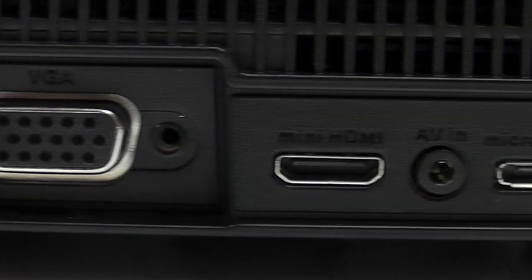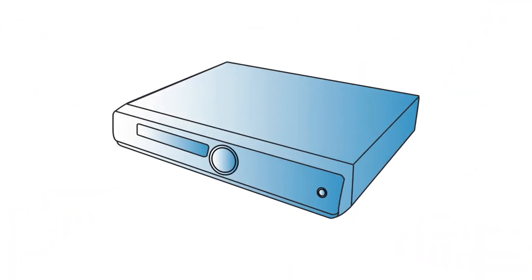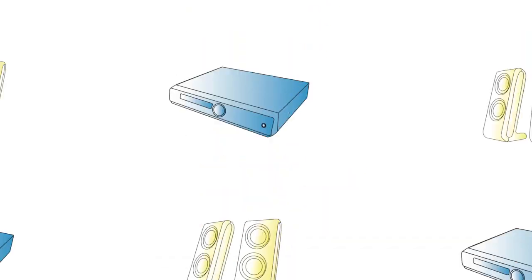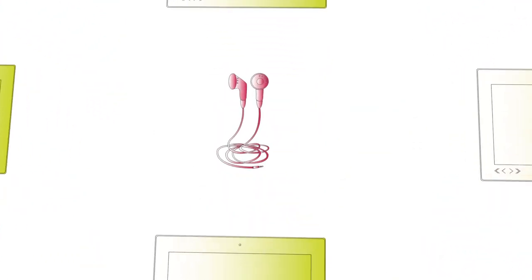Designed with mini HDMI, VGA, video and audio inputs, iPads, laptops, DVD players or tablets are all quickly connected, and an audio output allows easy connection to external speakers or headphones. With so many options, you'll be spoilt for choice.